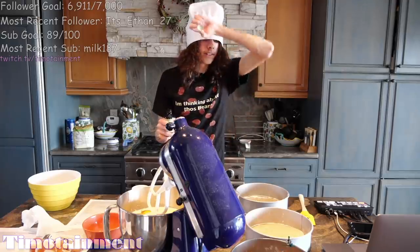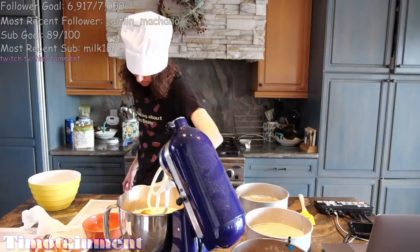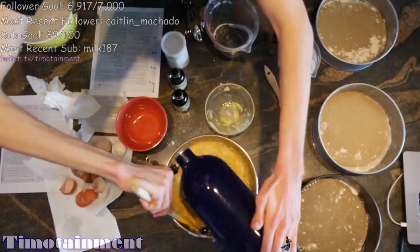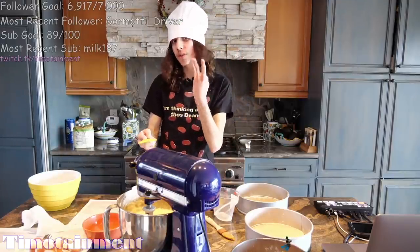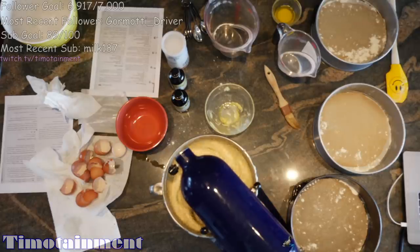Incredible. Absolutely phenomenal. Two teaspoons of vanilla extract — it spilled a little, that's alright. It says beat on low speed. We're going to stir it very carefully. I'm not using a recipe — I'm using my intuition. This piece of paper right here is not a recipe. We're going to beat on high for three whole minutes. The beans do not come yet. Patience is... patience. And you will be rewarded if you stick by that motto.